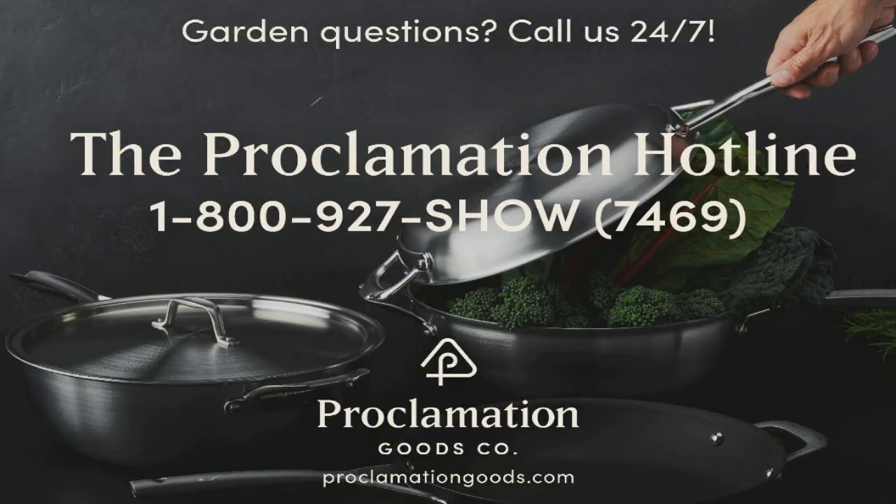Or if you'd like to call us on the Proclamation Hotline brought to you by Proclamation Goods, you can do that by dialing 1-800-927-SHOW, 1-800-927-7469. Proclamation Goods creates cookware for the eco-conscious home chef. Their pans are non-toxic, have a lifetime warranty, and are made in Wisconsin.